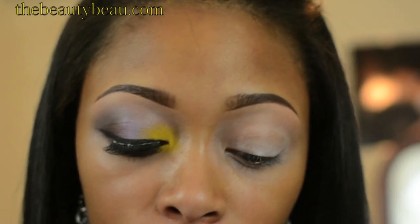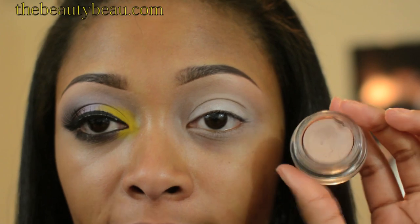And if you guys are interested in the look, stay tuned. All over the eye, I took my Painterly Paint Pot as my primer and I also applied it on the lower lid as well.